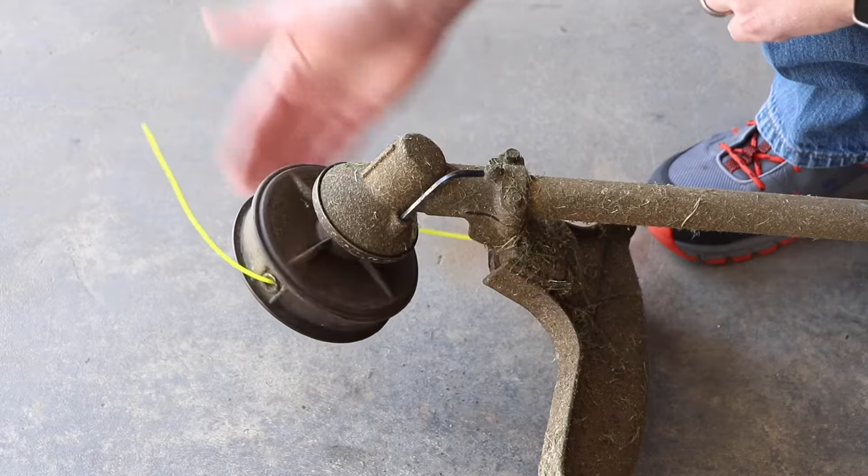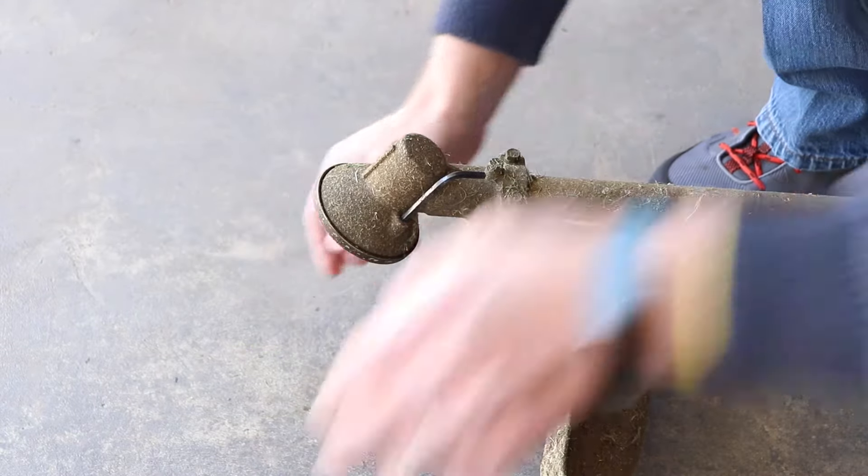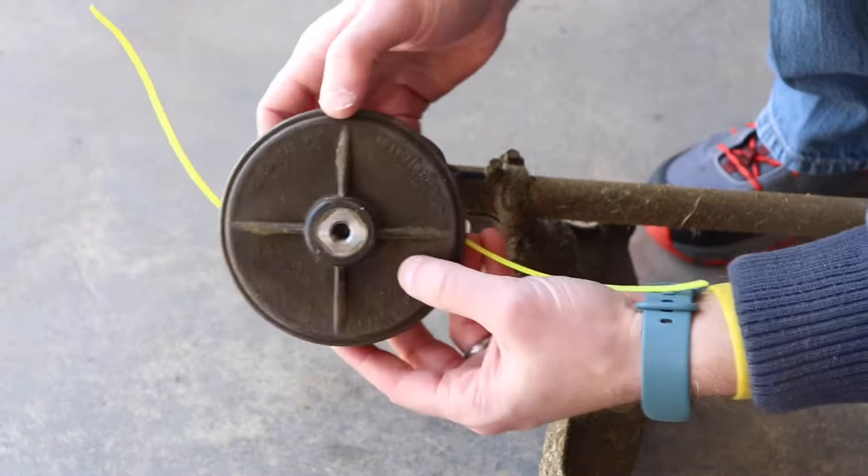Then to loosen the head you're going to turn it counterclockwise again — a little more force — and the head will rotate and come right off.